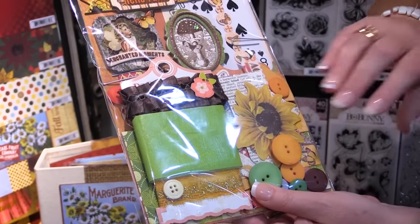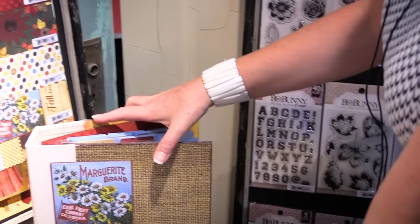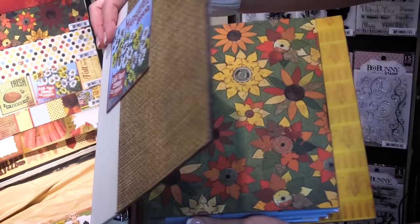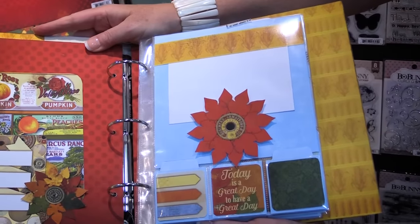These ephemera packs have so many different textures and options all in one package — you get trims, buttons, die-cuts, chipboard, all kinds of things. Also available in this collection is a project kit where you get everything you need in one kit to make a beautiful mini album.